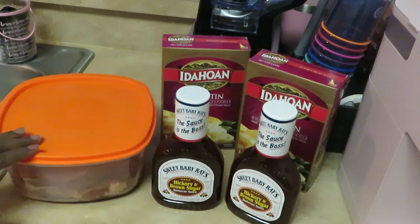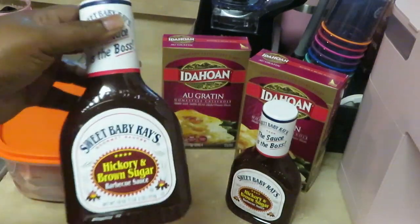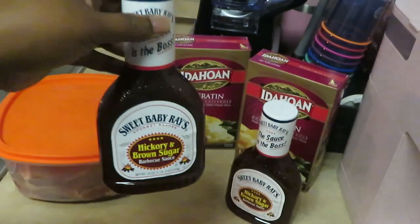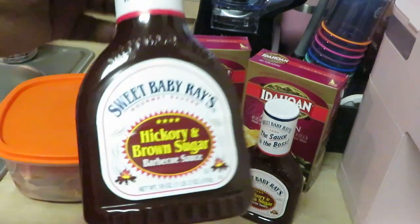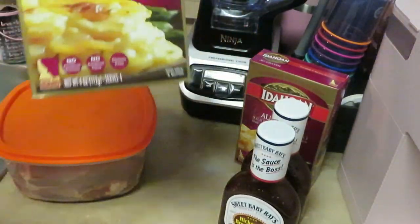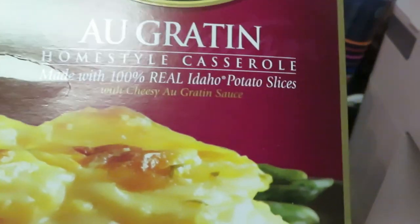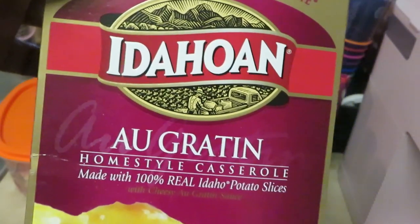Y'all see I got the Sweet Baby Ray's Hickory Brown Sugar Barbecue Sauce. I love this barbecue sauce, but Kraft also has a really good one. So we got two Sweet Baby Ray's Hickory Brown Sugar. And I also have the Idahoan au gratin home-style casserole with cheesy au gratin sauce — the cheesy au gratin potatoes.